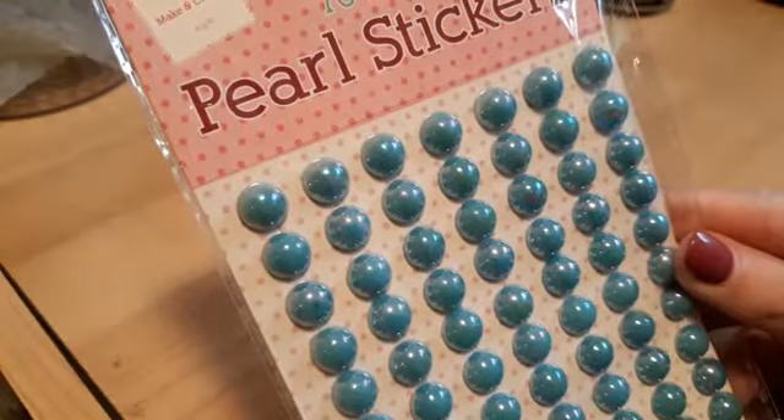I also picked up these blue pearl stickers — I think they're gorgeous. I've never picked these up before. You get 70 in a pack.